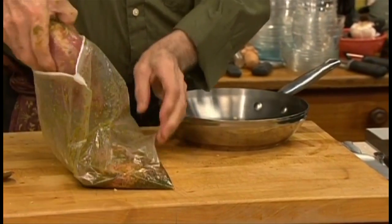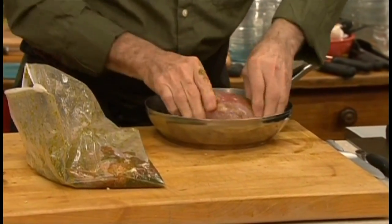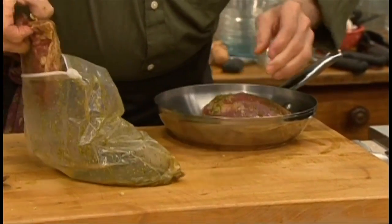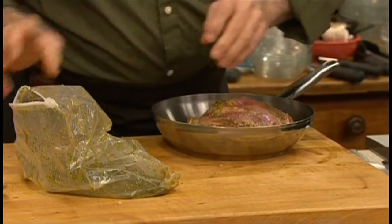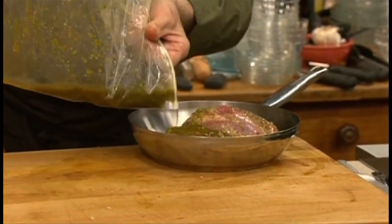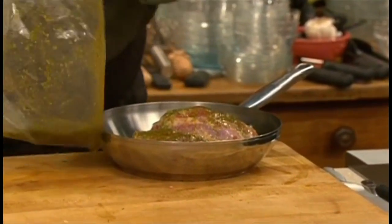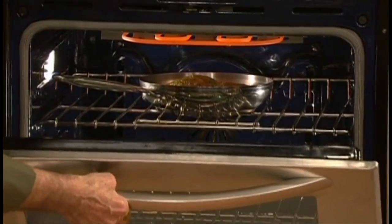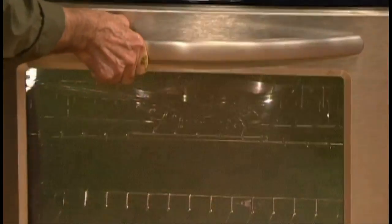When you're ready to cook it, remove the meat from the bag. You can of course do it on your grill outside, or in a skillet grill or pan on top of the stove, but you can also do it under the broiler. Place it into a skillet and drizzle over some of the marinade, then place it under the broiler — not too close, about four or five inches — because it has to cook fourteen minutes, about half on one side and half on the other.